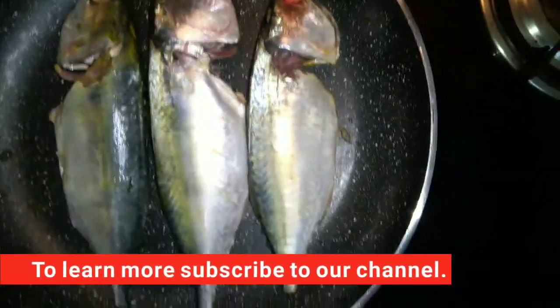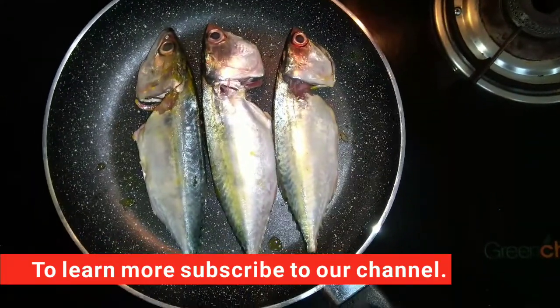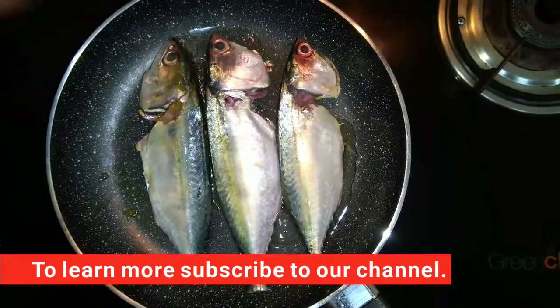Now we are going to make a fish cutlet. Now we will mix this. We can heat it a little better.